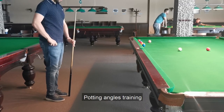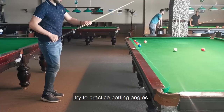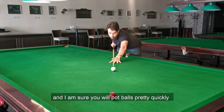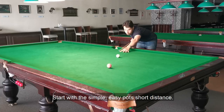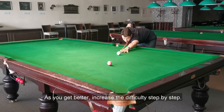Potting angles training. As you get better with straight shots, try to practice potting angles. Use the same pre-shot routine principle as for straight potting, and I'm sure you will pot balls pretty quickly with a little bit of practice. Start with simple, easy pots at short distance, and as you get better, increase the difficulty step by step.